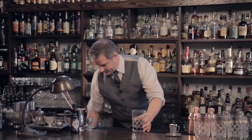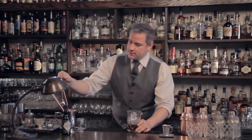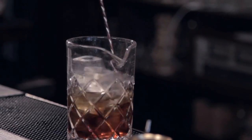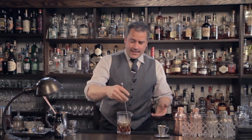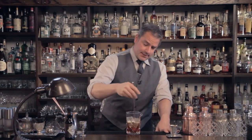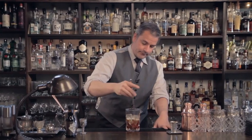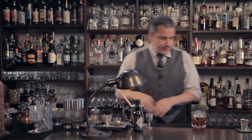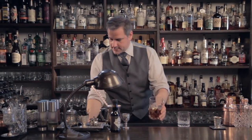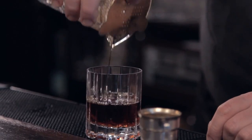We're going to stir this up. So right now it's sort of a take on old fashioned, sort of a take on Manhattan. It's definitely a take on deliciousness. We're going to strain this into a chilled rocks glass. And realistically, this would be good right here.